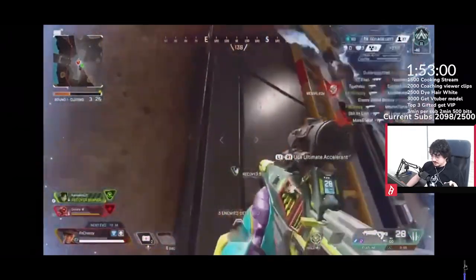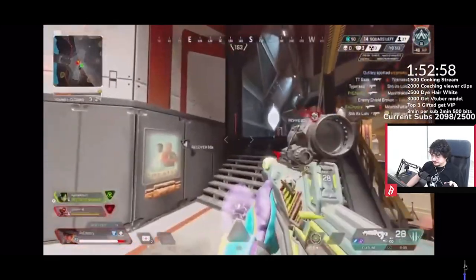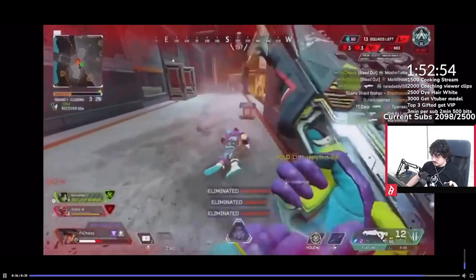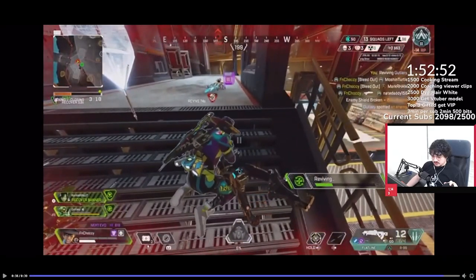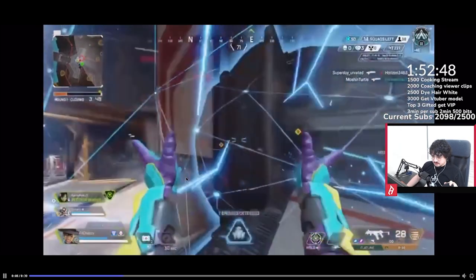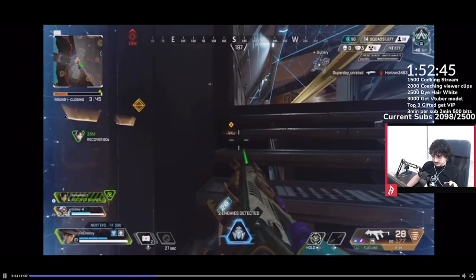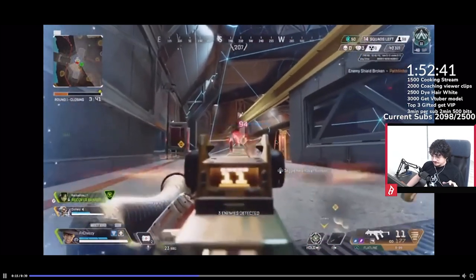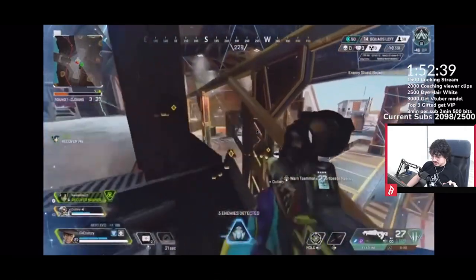Alright, you have good crosshair placement, just to start off. You got good crosshair placement. Missed the shot, which, like, it just is what it is. You hit the guy here on the left — actually, you didn't. You pre-aimed properly.